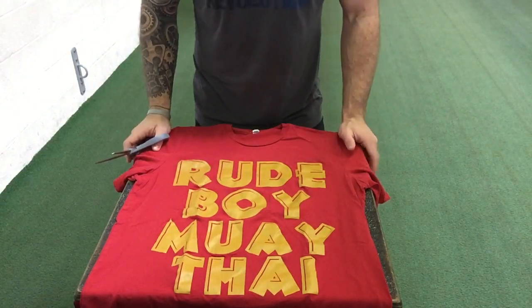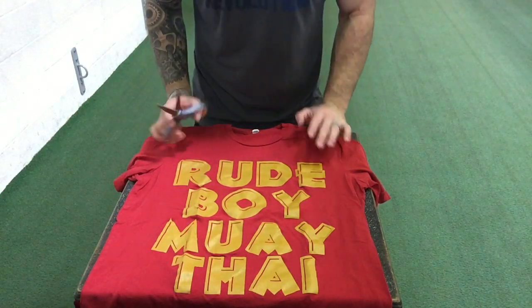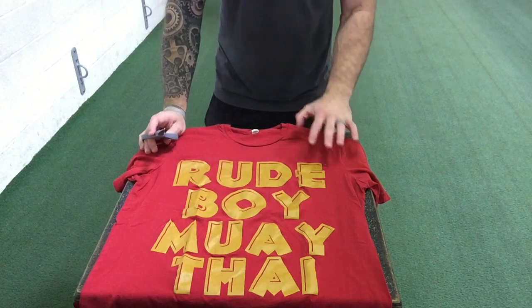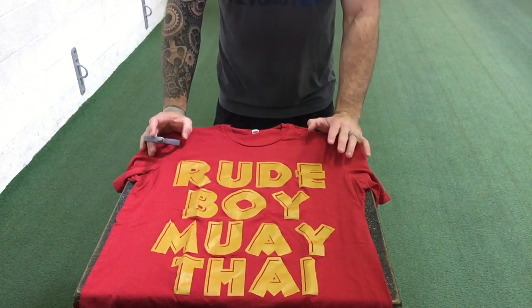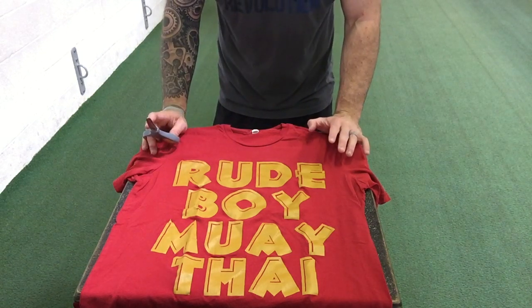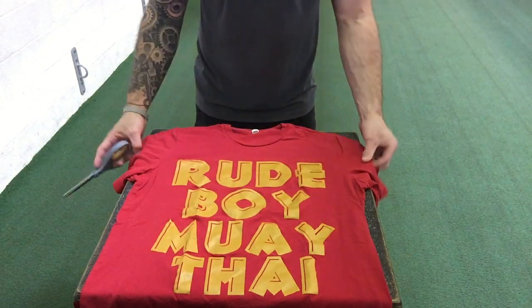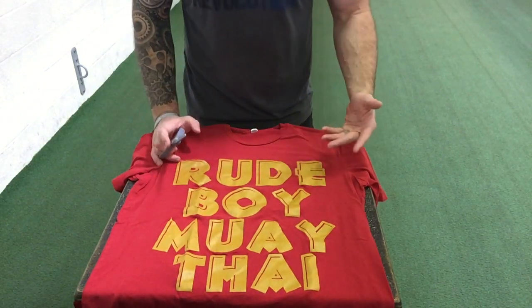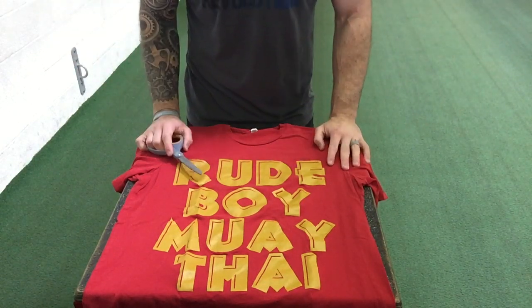Here's what you're gonna want to do to have the appropriate cutoff t-shirt. The first thing you want to do is pick a shirt to cut the sleeves off of. It should be something that's a little bit weathered — you don't want to do this with a brand new t-shirt. If you cut the sleeves off a brand new t-shirt you look a lot like the guy at the concert who put on the t-shirt when he bought it at the souvenir stand. Don't be that guy. So grab a nice weathered t-shirt — this is my Rude Boy Muay Thai t-shirt, so it even looks kind of tough. It's gonna be even tougher when I get the sleeves off this thing.